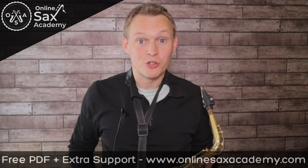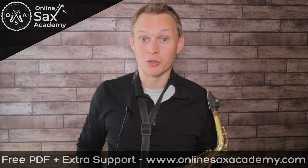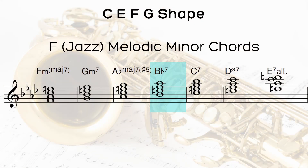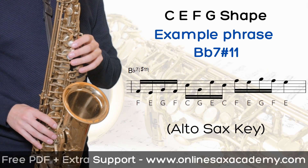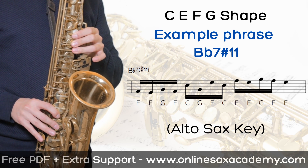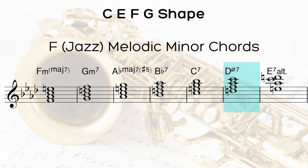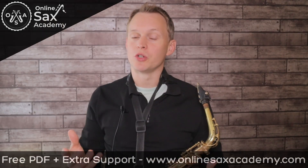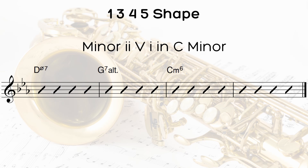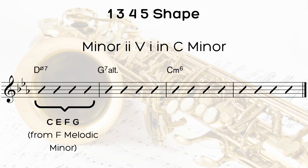Another really common chord you'll see in jazz standards is a dominant seventh sharp 11 — these are often used as secondary dominant chords. In the F melodic minor scale, that's chord four. And these next two are really useful. First, you've got a half diminished chord in the melodic minor scale. A D half diminished is often part of a minor two-five-one going to C minor, and you can use the C E F G shape on a D half diminished chord.